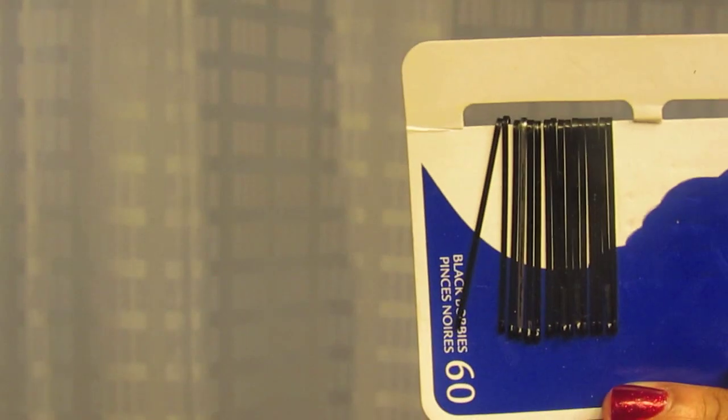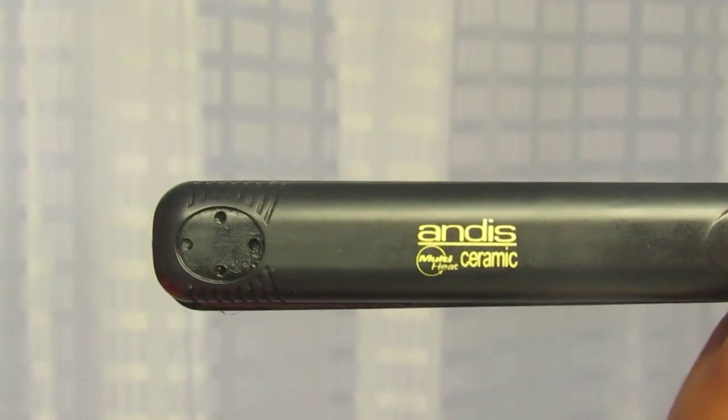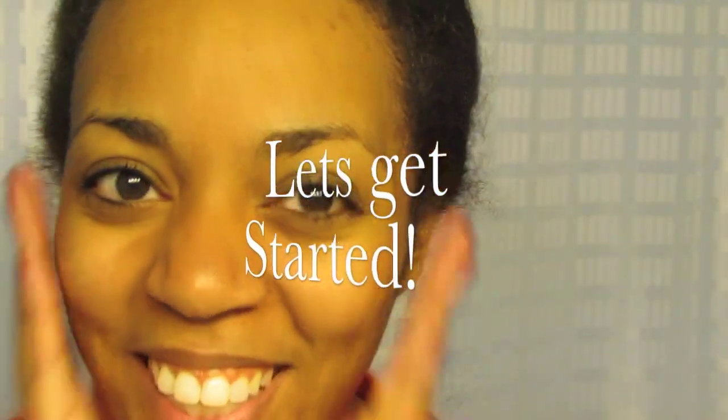Good morning, or whenever you're watching this. In this video I'll be showing you how I straighten my hair — the whole process — and how I feather the ends of my hair without adding extra heat. The products I'll be using are my heat protecting spray, a blow-drying brush, my comb, bobby pins for the pin curls, a blow dryer with concentrated nozzle, clips, my scarf at the end, and of course the flat iron. So let's get started.